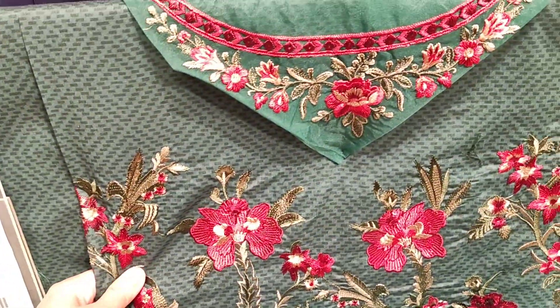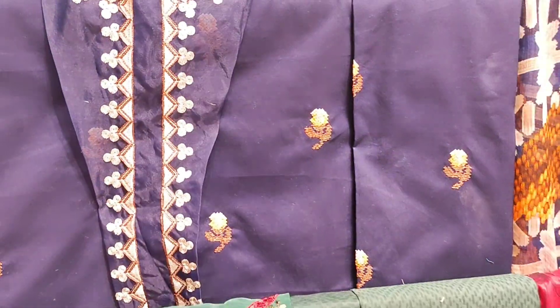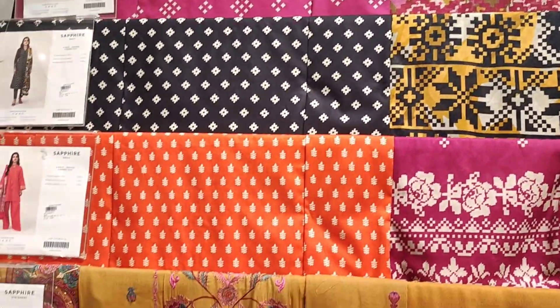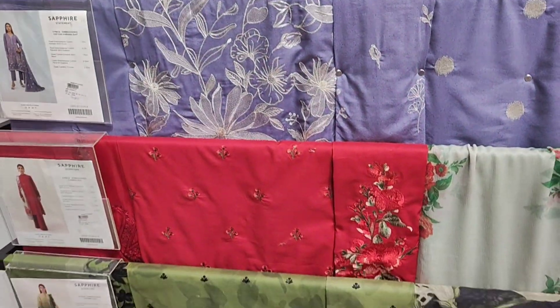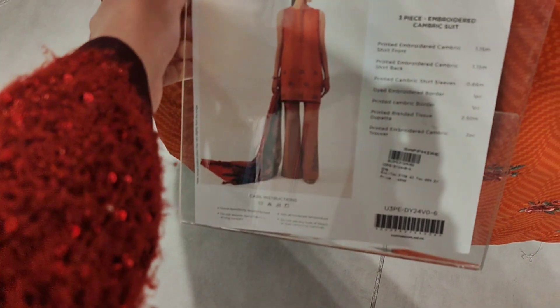Now you are seeing this 3-piece dress in green color and a blue color — this blue article is very beautiful. In this dress, the 3-piece articles are all printed on the side and they are also embroidered, so they are very beautiful.